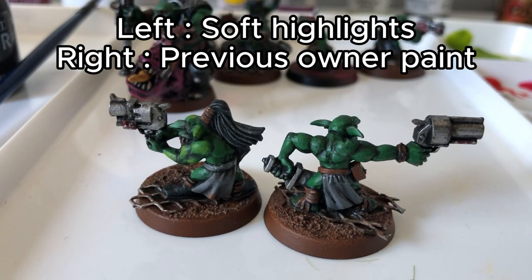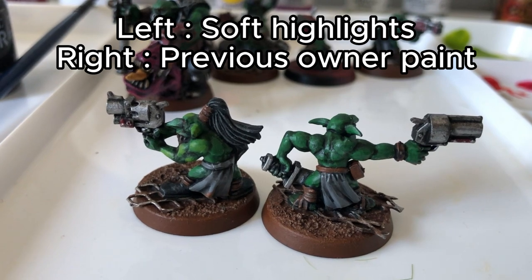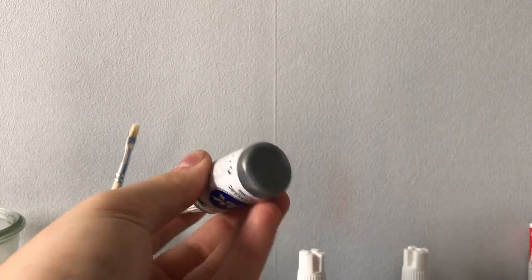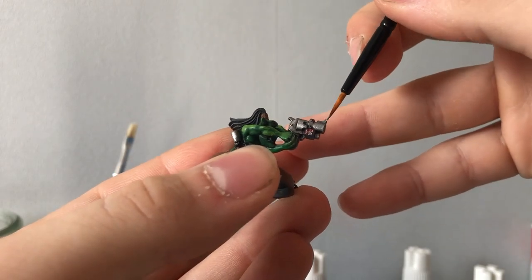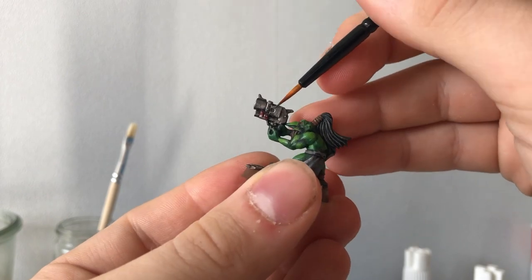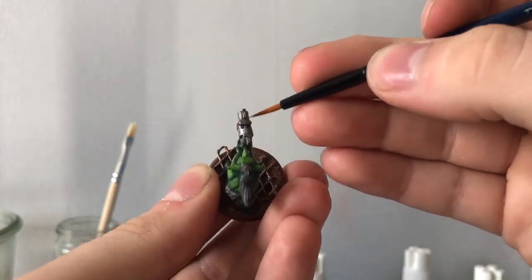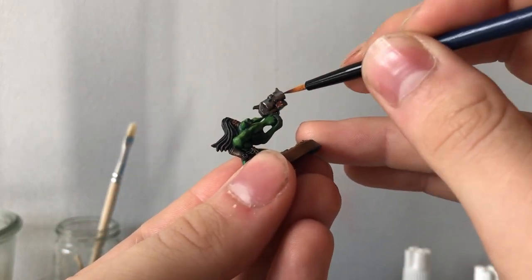We do not want the highlights to be too bright because we do not have full control of the paint underneath. Let's get some steel paint and paint the steel parts, because when I had the miniatures in hand I could see some black marks around — like the previous owner just used a ton of washes — leaving very ugly black marks I needed to fix with steel color on the steel parts.